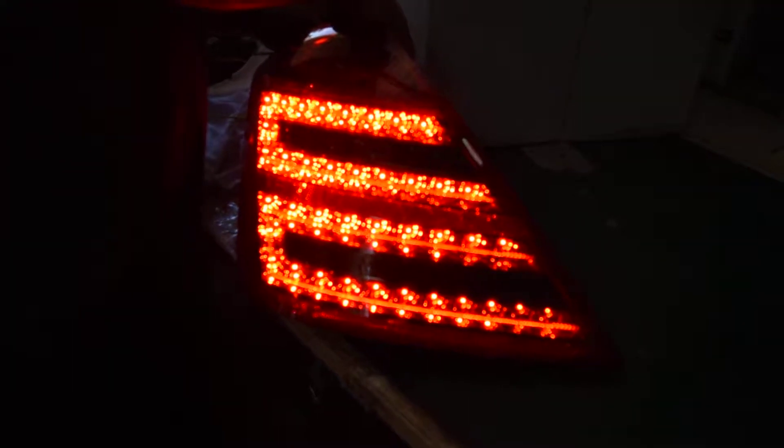We have the bench testing recording for the driver left replacement on the taillight side. My mechanic is bench testing and running through all the functions. E-LED right now — good to go.